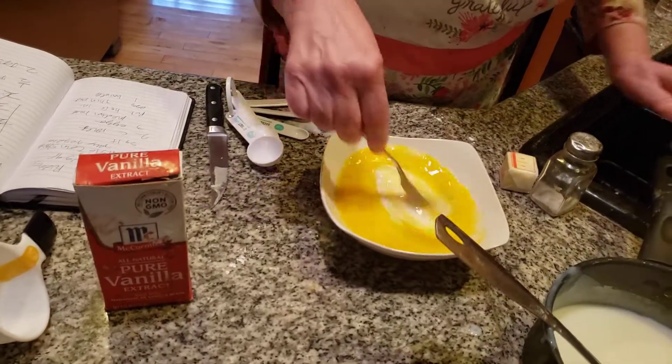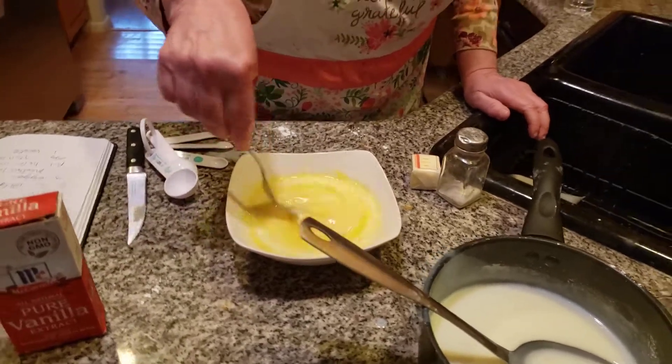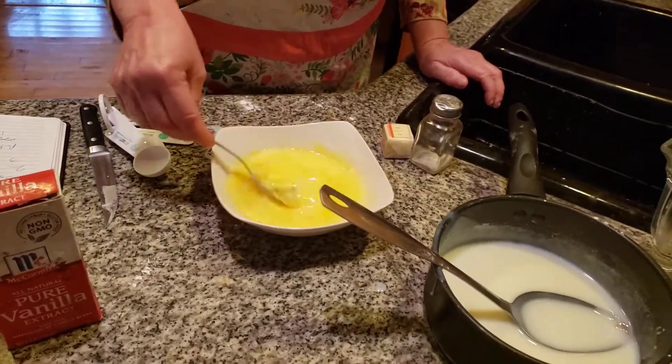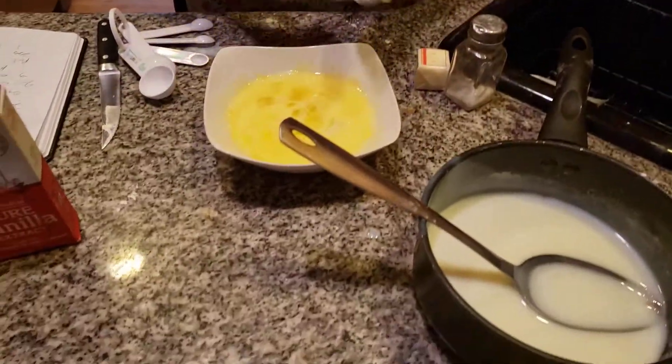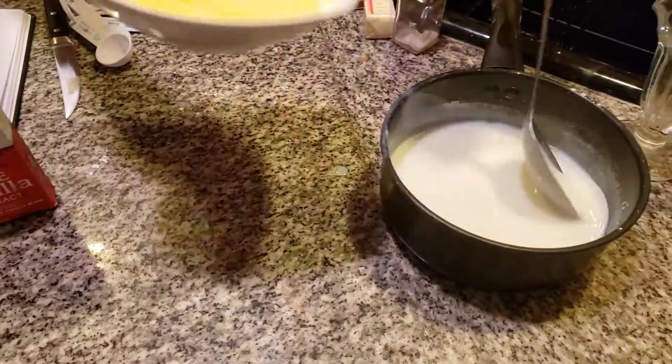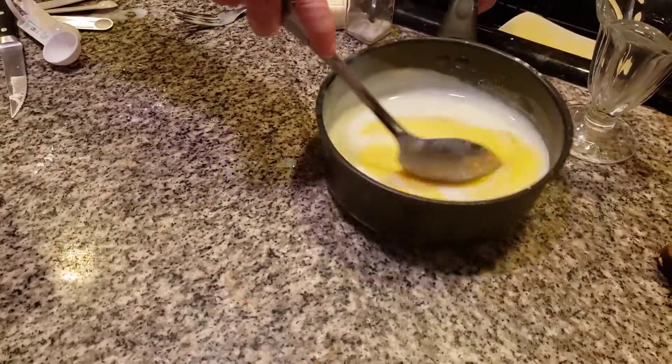Now I want to put some of the mixture into the egg and mix this together. It's not ready yet — you can't even eat this, it's just not thick enough. Now we're going to put the egg mixture back in. Be careful — do not scramble your eggs, folks, that can happen very easily.